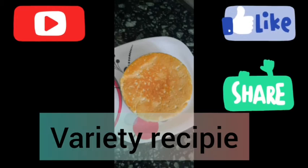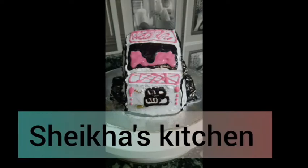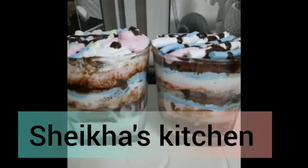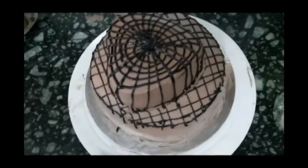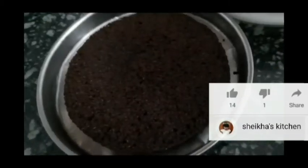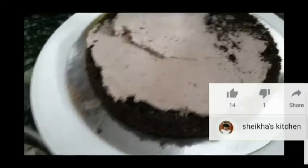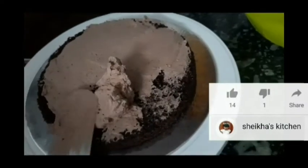My name is checklist and I'm going to have this recipe here. Let's get started — it's called Black Forest Cake. I am going to cook the cake as shown in the previous video.